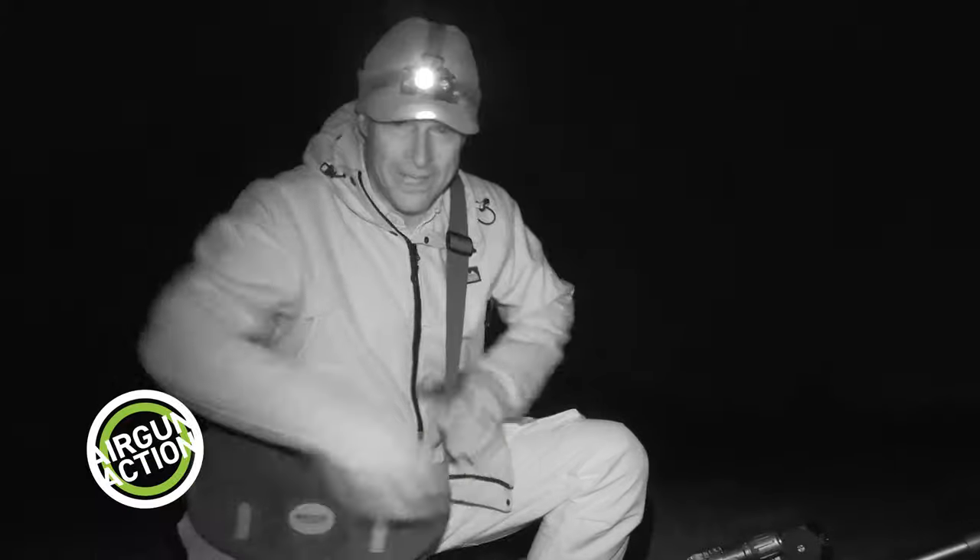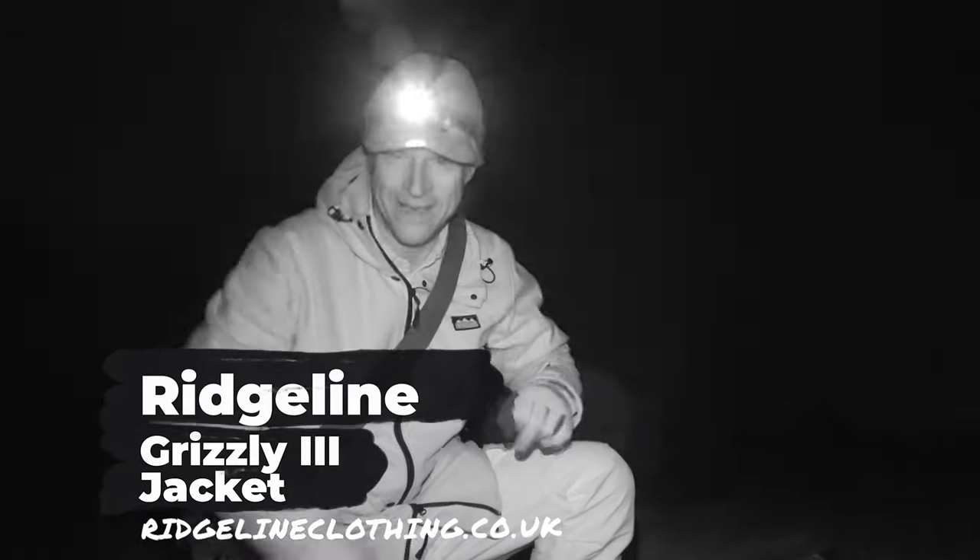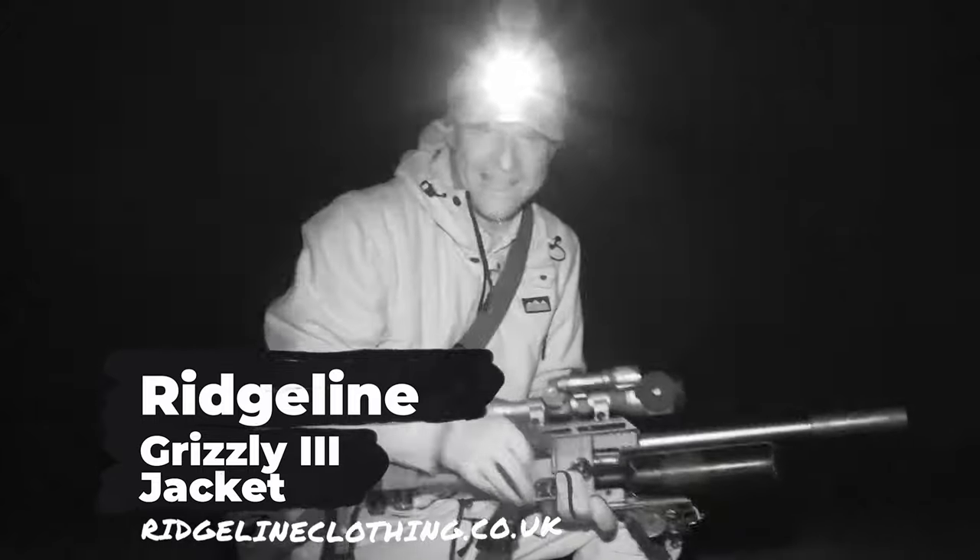That is absolutely brilliant — I can't tell you how happy I am to have one in the bag. Let's head on and see if we can't get some more.